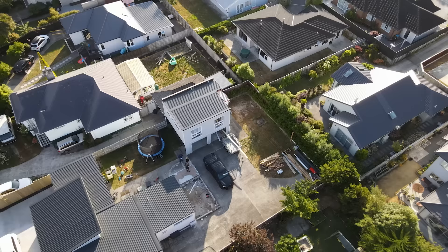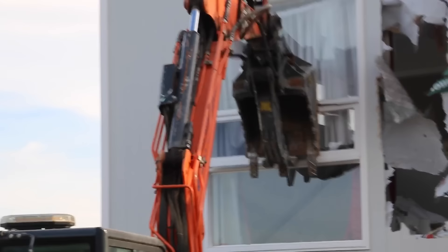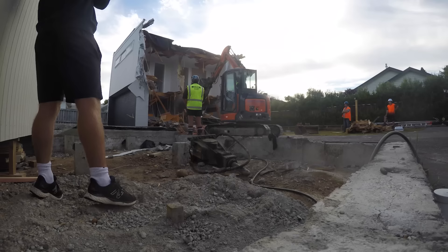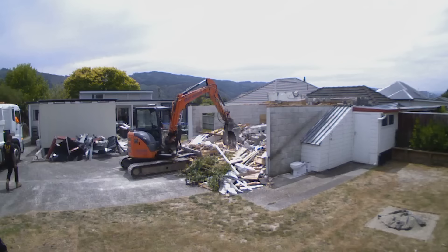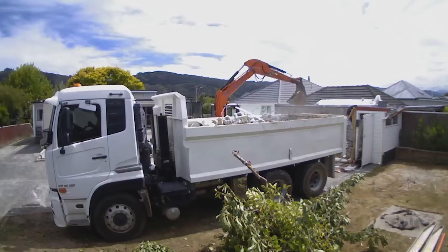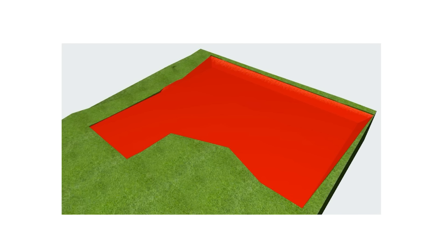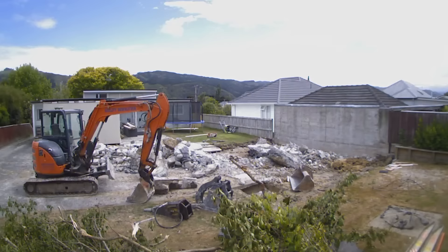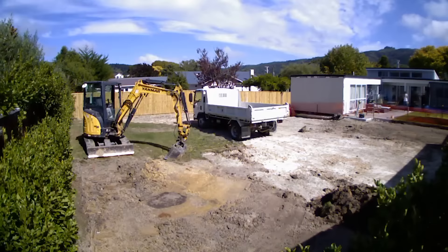This was a backyard with a garage and studio that needed to be demolished. Here you can see an earthworks plan — all the areas in red are what needs to get scraped away, removing approximately 35 cubic meters of soil and cutting it to one flat height.